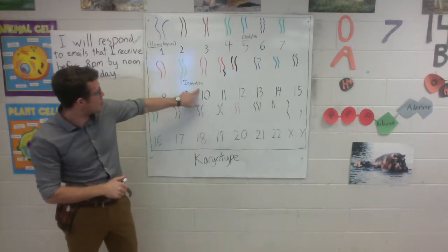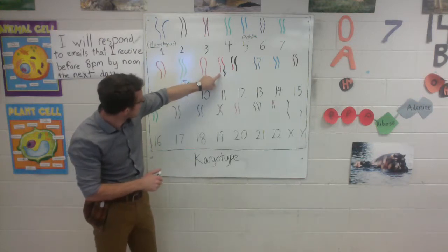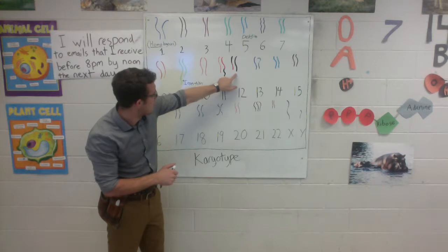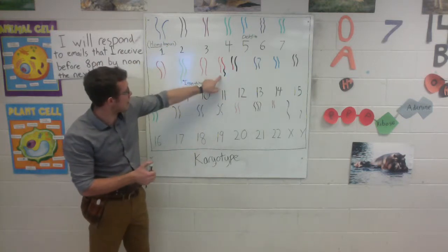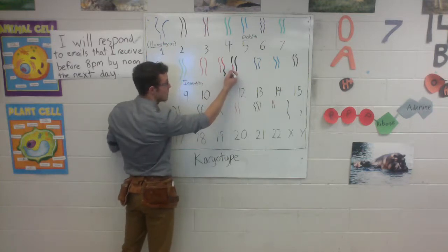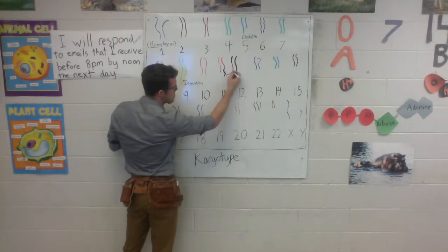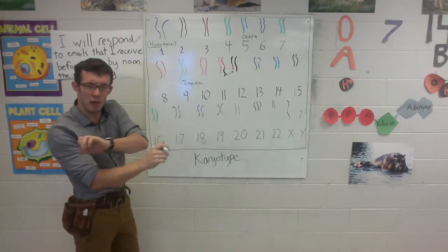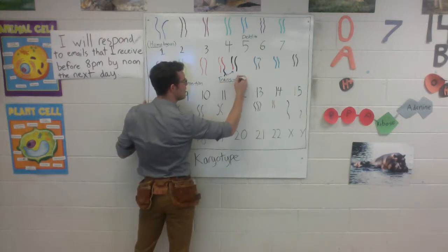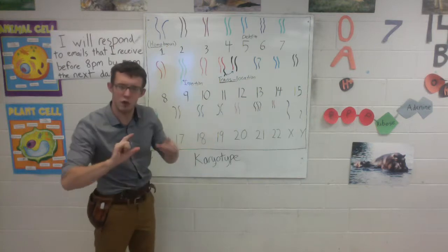Now we can keep going. Chromosomes number 10 are healthy, the same length. Chromosome number 11 — it looks like a piece is either too big or too long, they're different sizes. And if we look ahead to chromosome number 12, same deal — one looks a little bit shorter than the other. Now we might be tempted to say that 11 has an insertion and 12 has a deletion, but if you look carefully at the different colors and patterns on the chromosomes, we can work backwards and predict that chromosome 11 and chromosome 12 must have crossed over and swapped pieces. We call this type of mutation a translocation — trans literally meaning crossed — so these two chromosomes have crossed locations with each other.